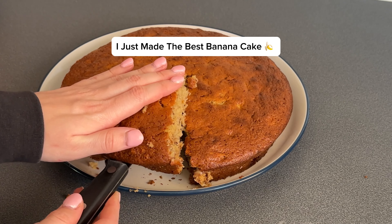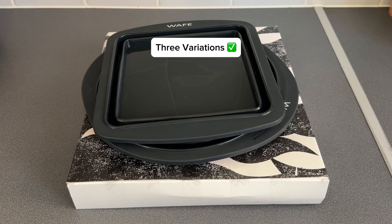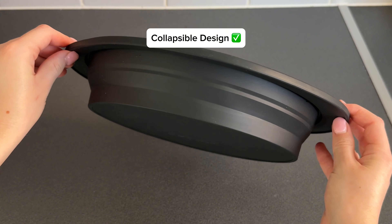I just made the best banana cake, all thanks to my new Wave Bakemates. These Bakemates come in three different variations and are the perfect addition to anyone's kitchen. They have a collapsible and space-saving design, so they take up less room than metal tins and pack away neatly.